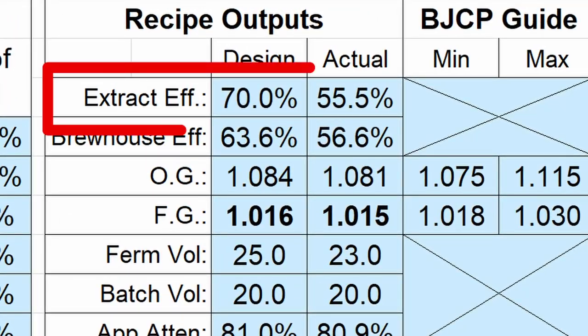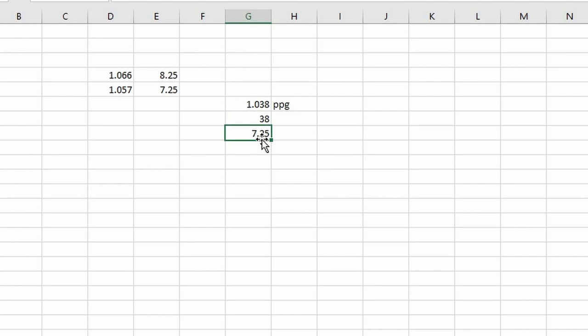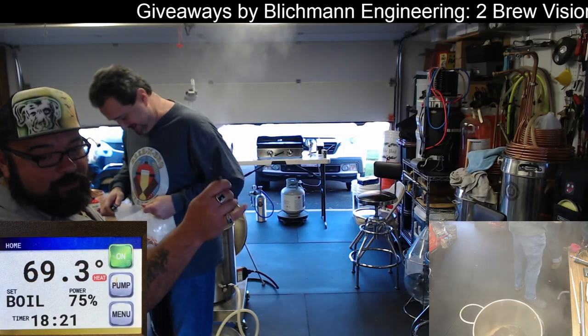I used an expected extract efficiency of around 70%. I should have known better, but I haven't brewed a high gravity beer in like 15 years or more. I actually didn't lower my design recipe enough because my actual extract efficiency was more like 58%. So I got much less sugar into the boil and adjusted that with some dry malt extract. I did a rough quick calculation during the live stream to figure out how many pounds or ounces of dry malt extract to add to make up for it, but I miscalculated because I was distracted.